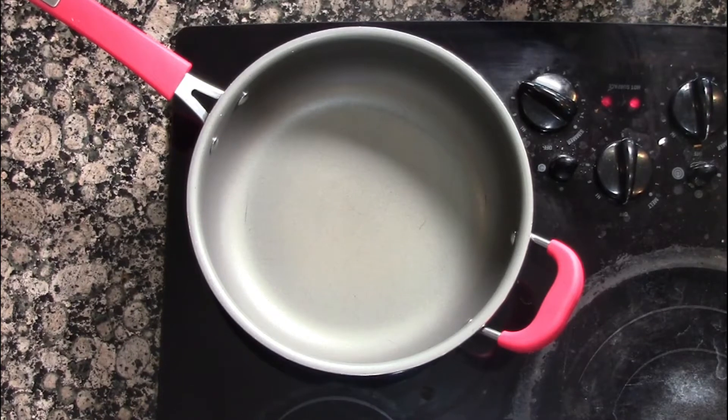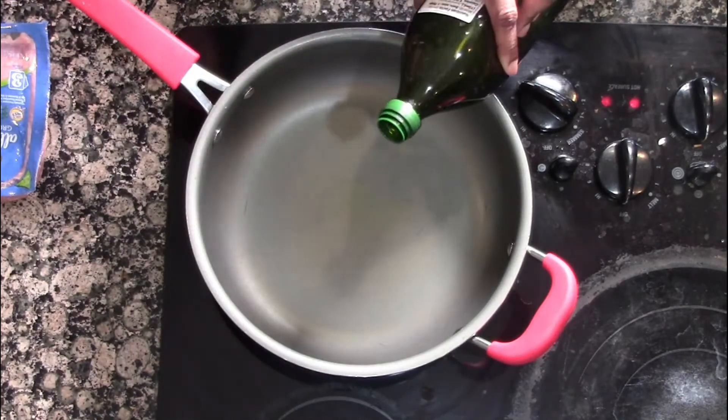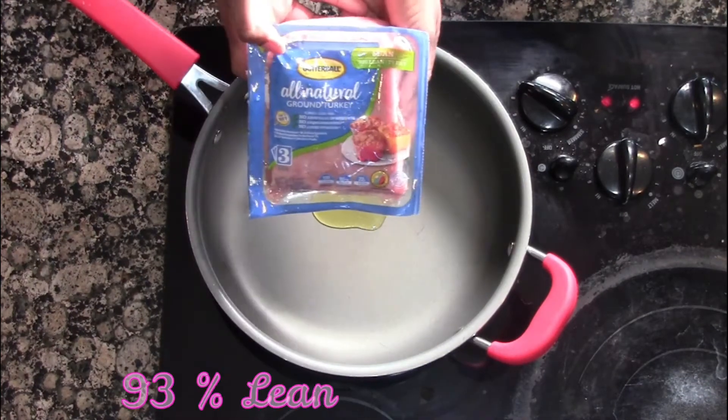This is an easy, quick, low-carb, high-protein meal. Heat a skillet on medium heat and add approximately one tablespoon of olive oil. When the oil is heated, we're going to add the ground turkey next.